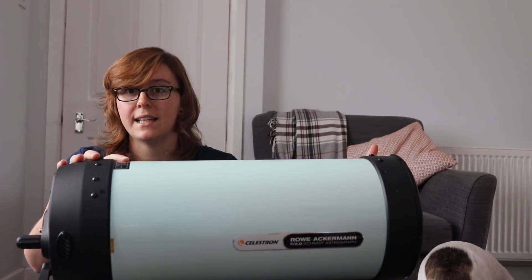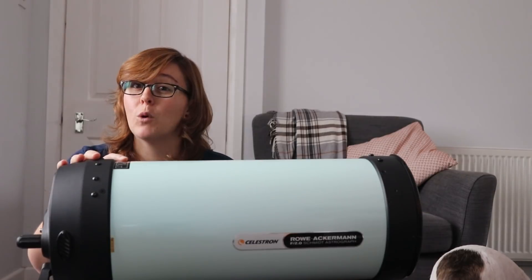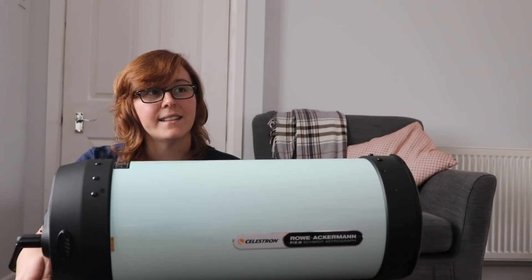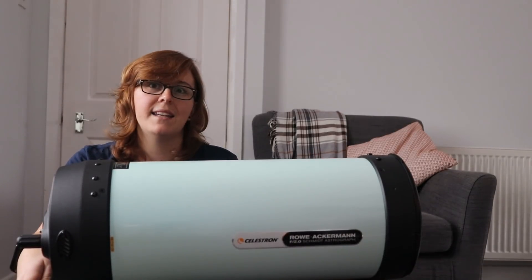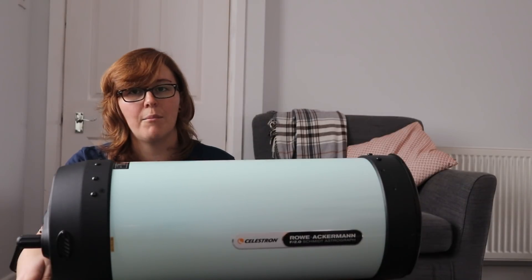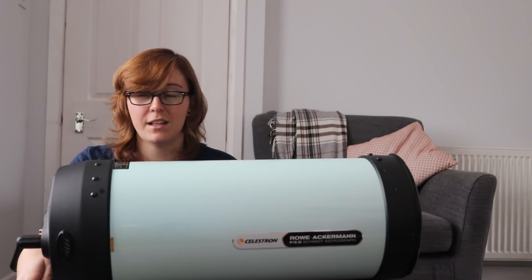Within 30 to 40 minutes of starting each imaging session, I've had to pack away because of dew. This thing is a moisture magnet — it sucks it in like nobody's business, and you can actually see it forming on your subs as they come rolling in. Someone asked me why I don't use a hairdryer to clear it off. My next door neighbor has a young son who goes to school pretty early, and I'm not going to stand under his window blasting dew off the front corrector plate and waking him up in the middle of the night.